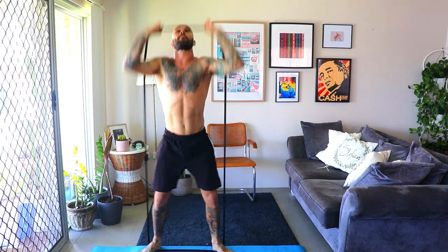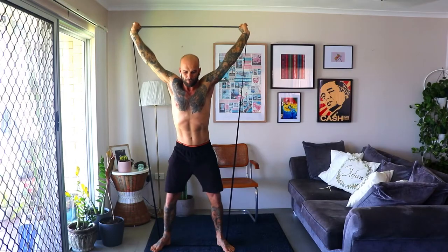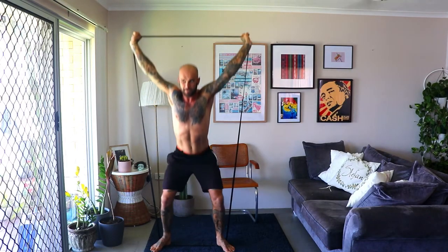A big benefit of training with bands instead of free weights on any movement is they make the tail end of the movement a lot more difficult — as the band stretches, it gets a lot harder. The other big thing with bands is they keep tension on through the whole range of motion. While it starts easier, there's still tension on the muscle from the get-go, and it progressively gets harder as you stand up into the movement.